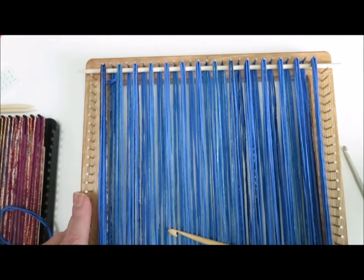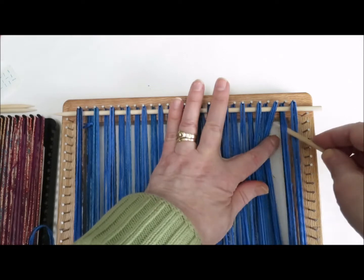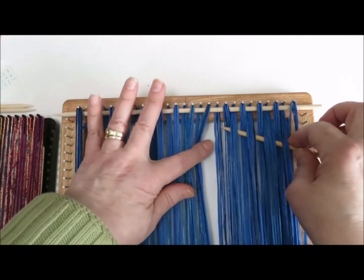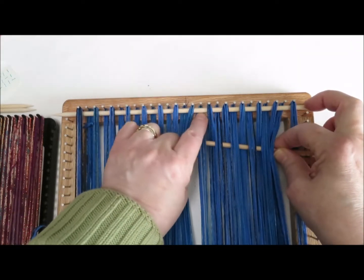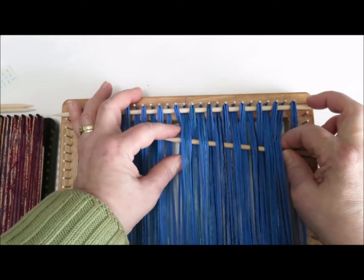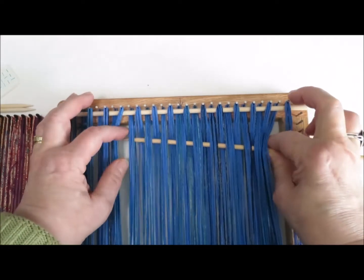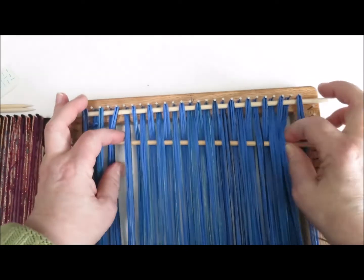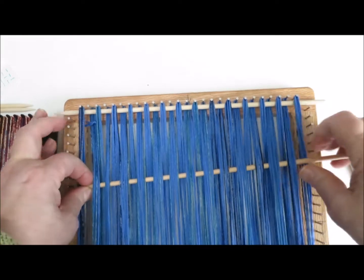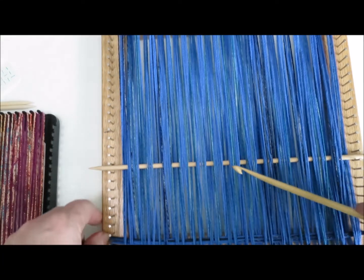Now for the second row, I'm going to grab another one of the shed sticks that I've made, and I'm going to go and pick up the warp strands that are behind the first shed stick. These are ones that you went over in your first row, and this time you're going to go under them for the second and all the even-numbered rows. Now I've got my shed stick going all the way across, and I don't need it to be right up at the top.